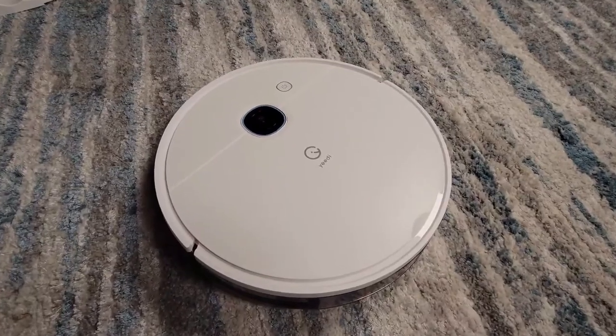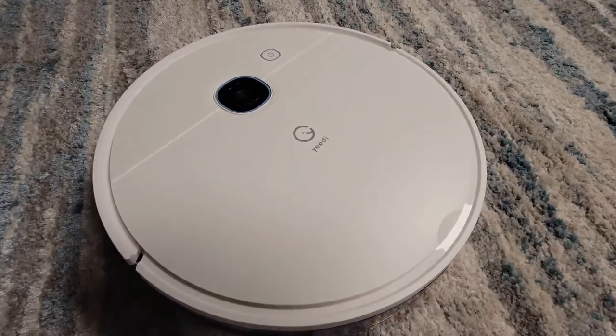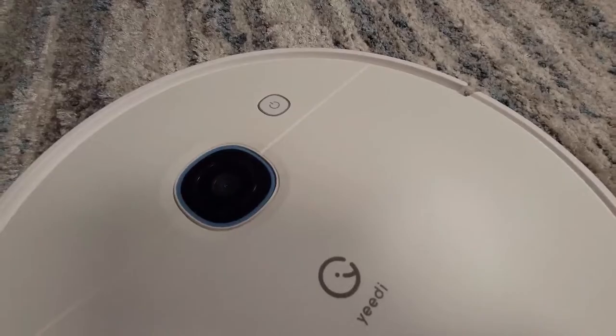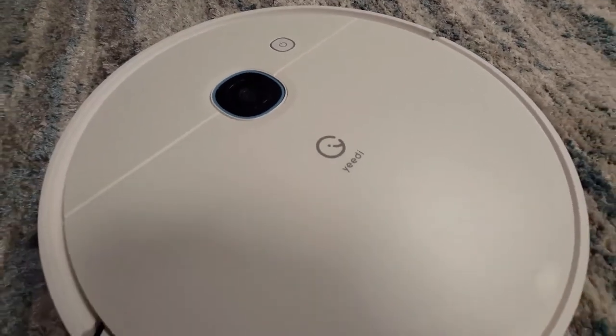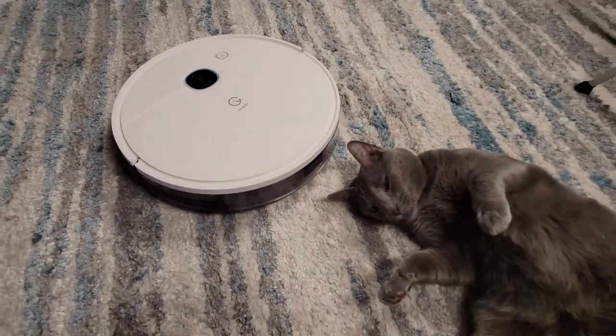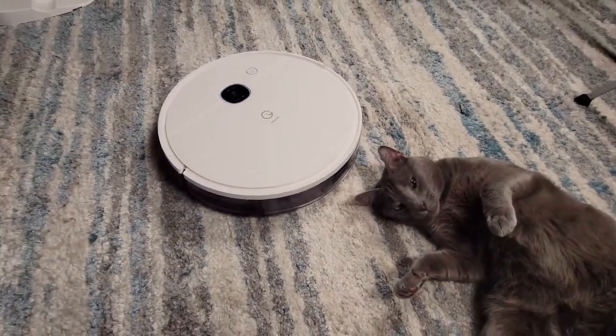The YeeDi Vac uses V-Slam technology to help it map and navigate your home — that is the big camera on the top of the robot. Using the camera instead of lidar means you get a perfectly flat top on the robot, which allows it to get under furniture more easily than robots with lidar.